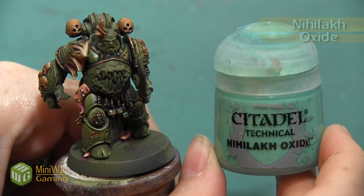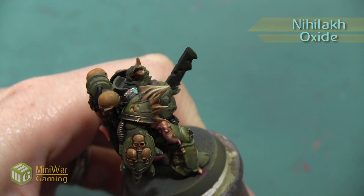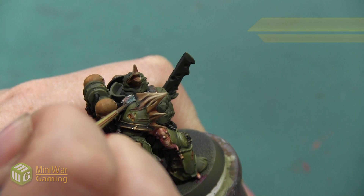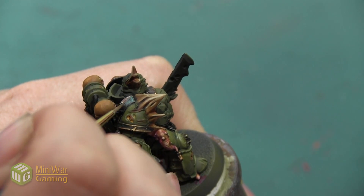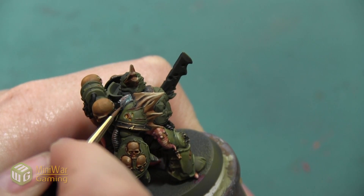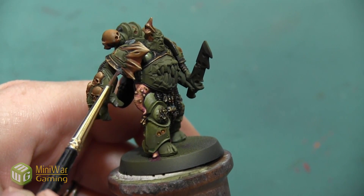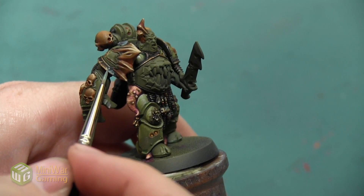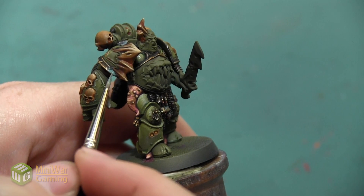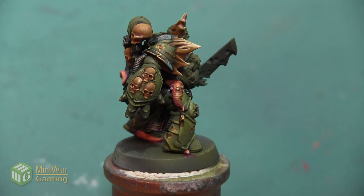The last step is to take a little bit of Nihilakh Oxide and just dab this on a few areas. I don't want to go too heavy with it or put it everywhere, because too much is really going to overwhelm the model. I'm going to dab it on a few areas of this bronze so it seems like it's oxidized a little bit — this is really thick paint, it really dulls down any shine. So I'll put a little bit on, clean off my brush, and spread it around.